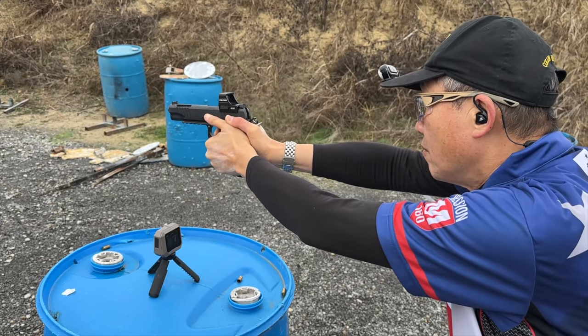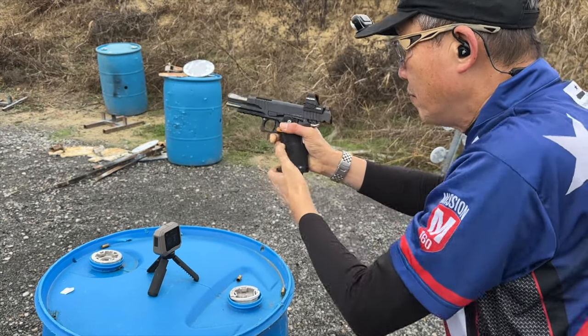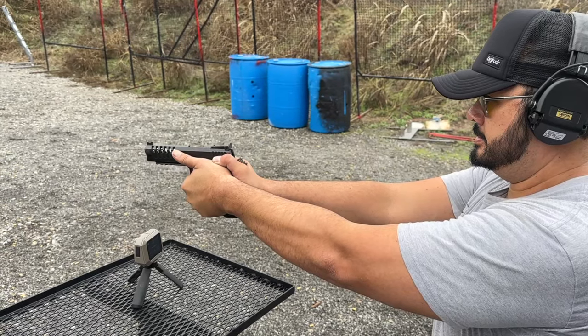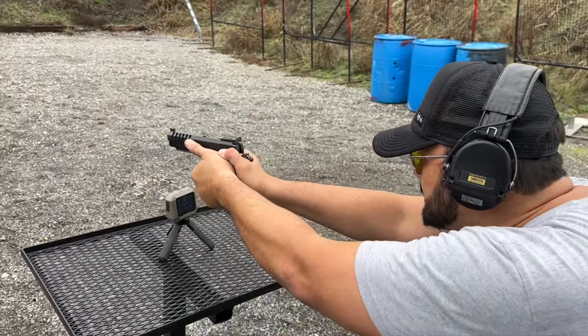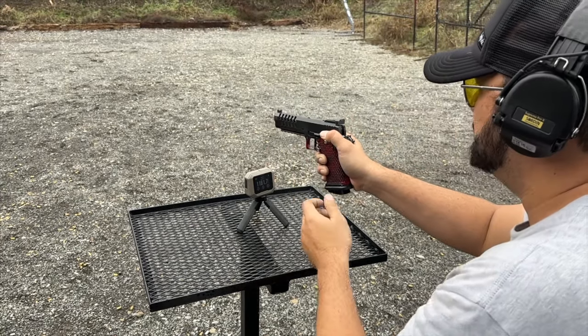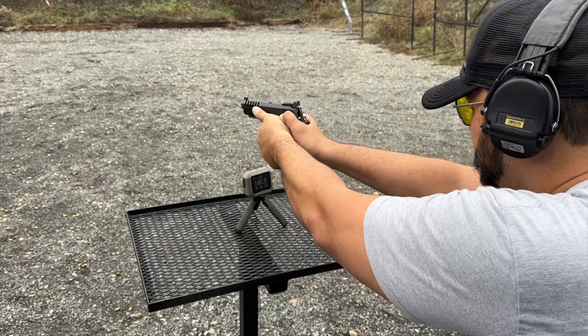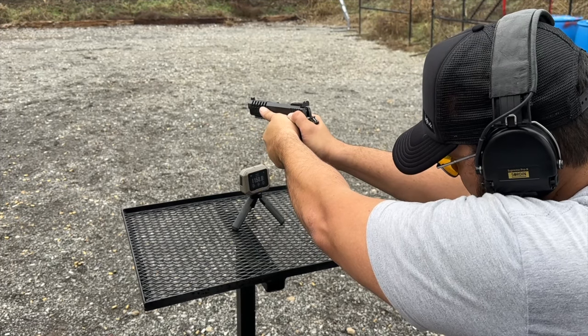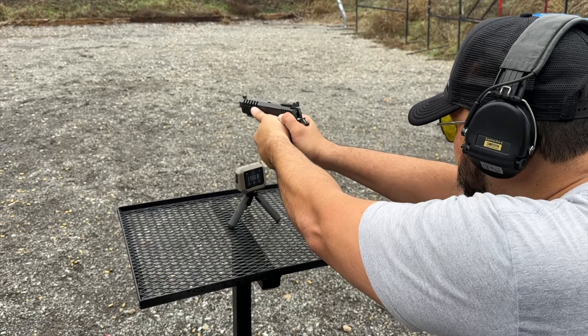For full transparency, because I am such an influencer, Garmin reached out and wanted me to take a look at this and do a review for you guys. So those of you who like to fire up 'shill' in the comments, go ahead, because this is going to be a glowing review — not because they asked me to, but because I'm selling my old chronograph because this has replaced how I chrono my ammunition. It's better.